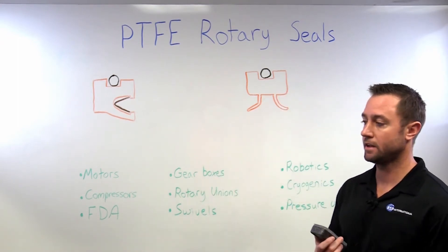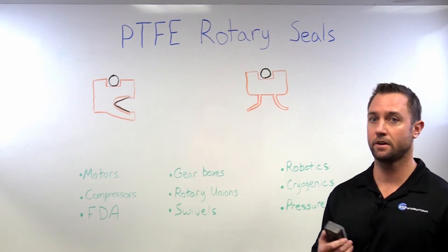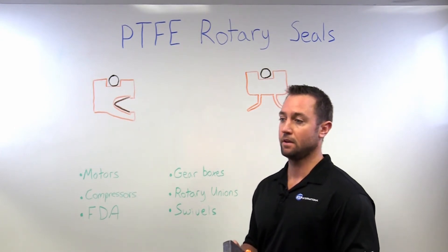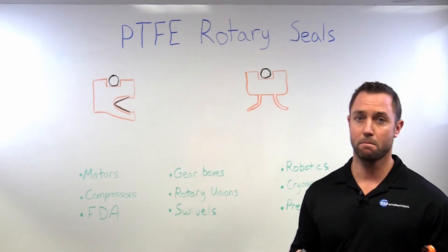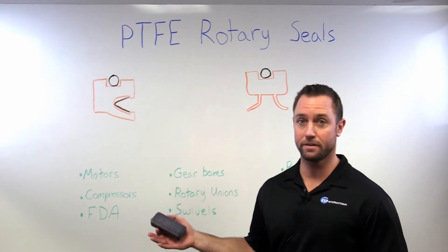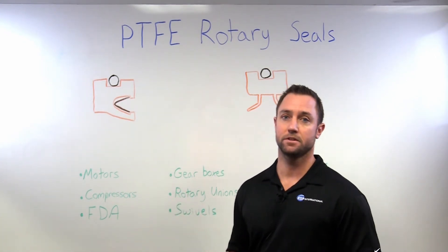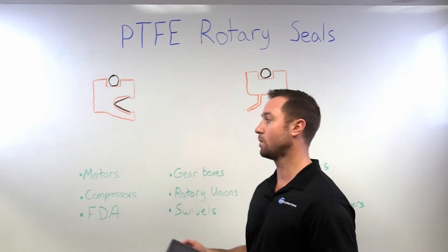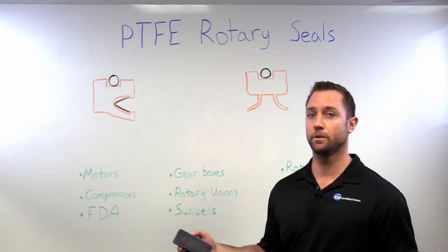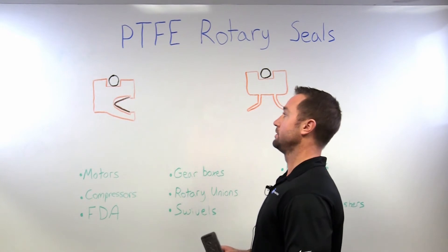PTFE is a very low friction material, so it's able to operate at very high speeds. It's got a very broad temperature range. Virgin PTFE can handle ranges from minus 425°F up to 450°F, and we can even shift that range a little higher depending on the fillers that we add to it. So it can handle a wide range of temperature, and basically any fluid or chemical that you throw at it, it's going to be compatible with.